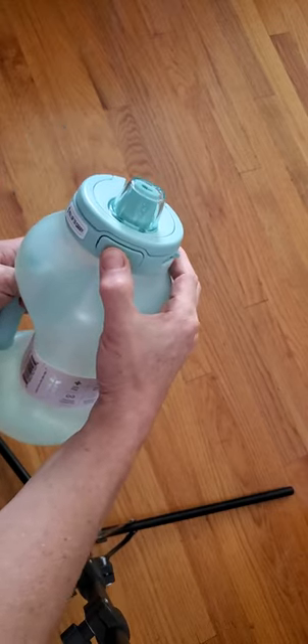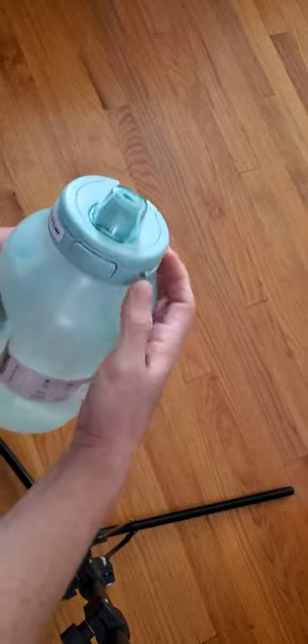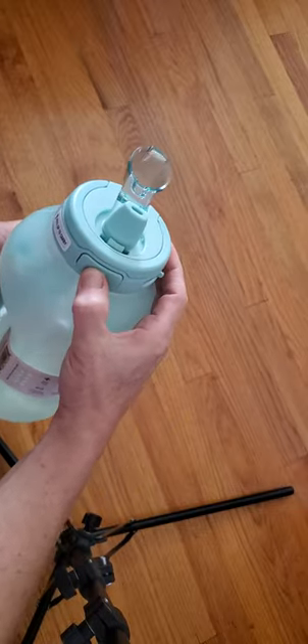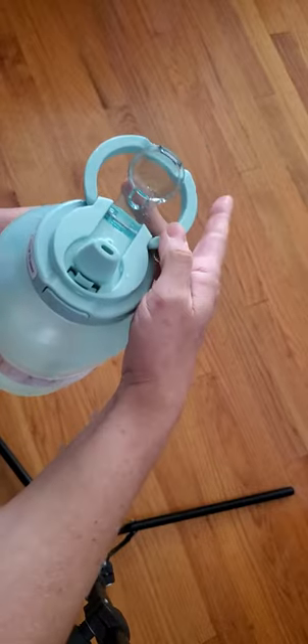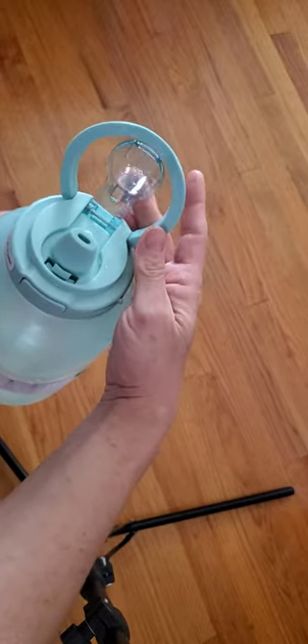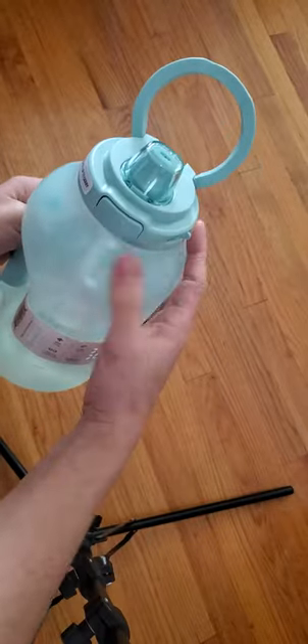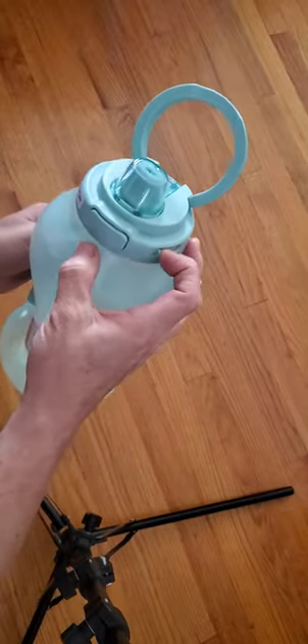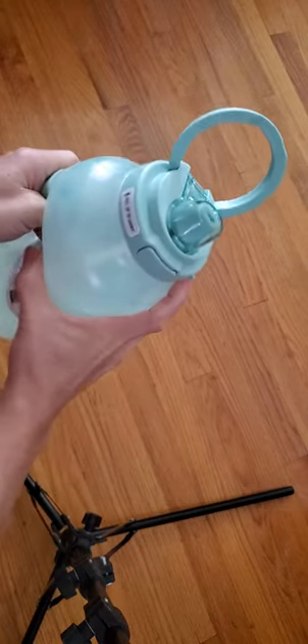They have a button to open the lid — I just locked it. So you can drink. And then there is also a handle to carry it with, and they don't interfere with each other, which is nice. You can lock the lid by sliding that, and then you can't trigger it open, which is another great feature.